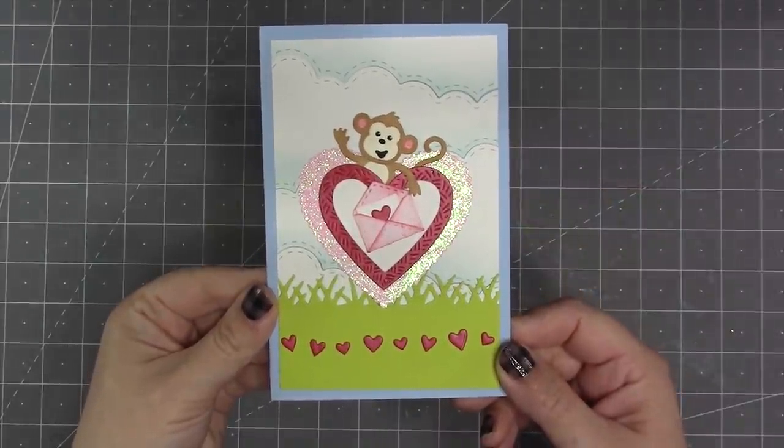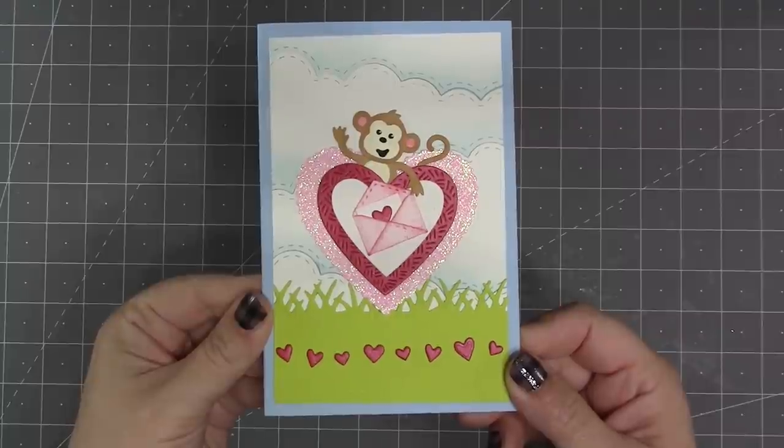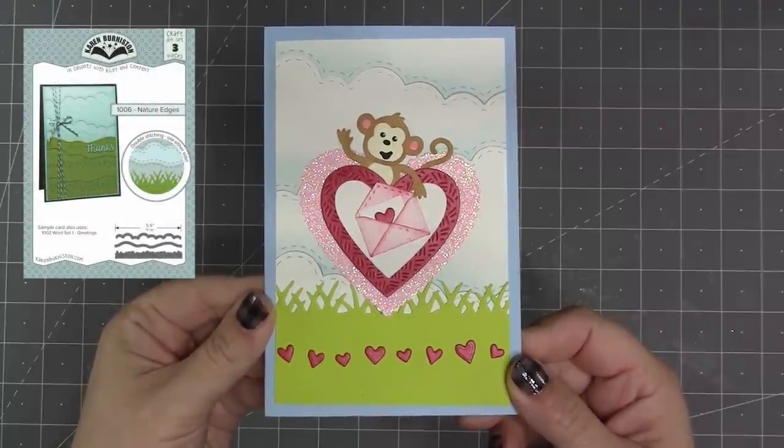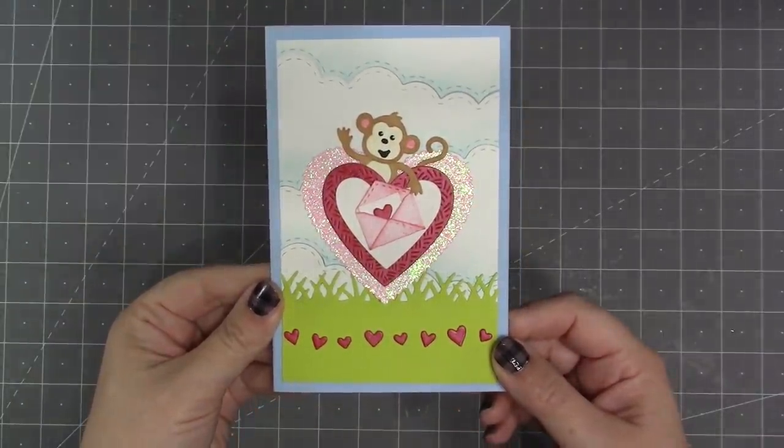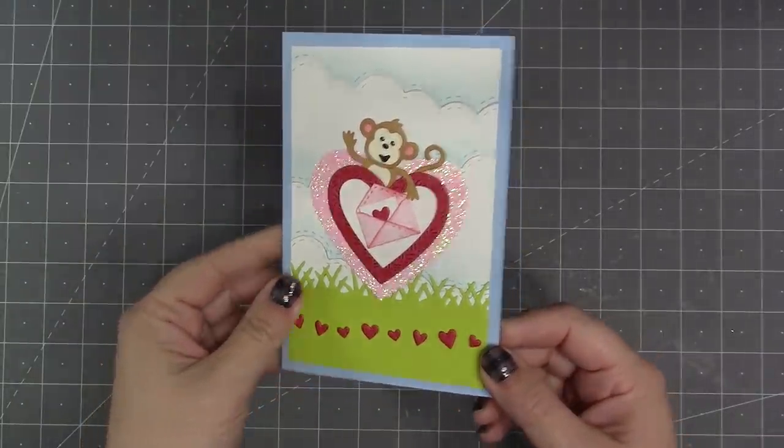One thing that we always strive to do with the brand is to make every new die backwards compatible. Our nature edges works perfectly with those new crosshatch hearts and our monkey and lion on the front of this card, and then inside we've featured one of our brand new pop-ups.